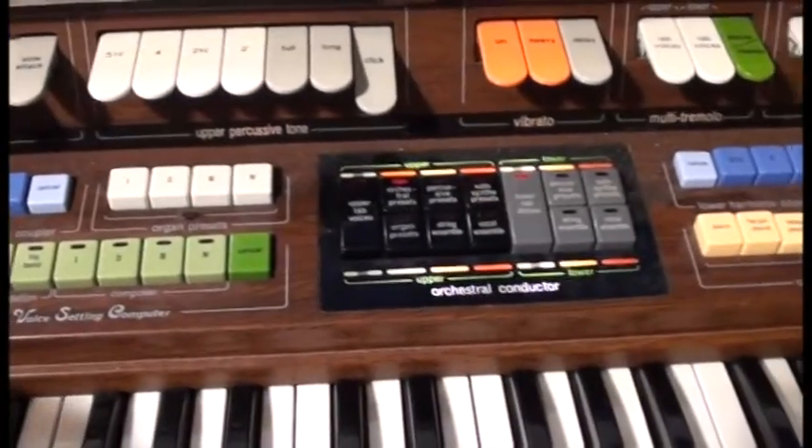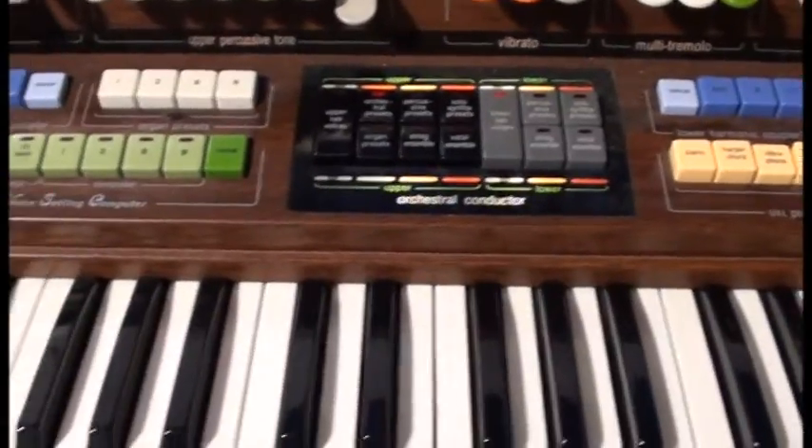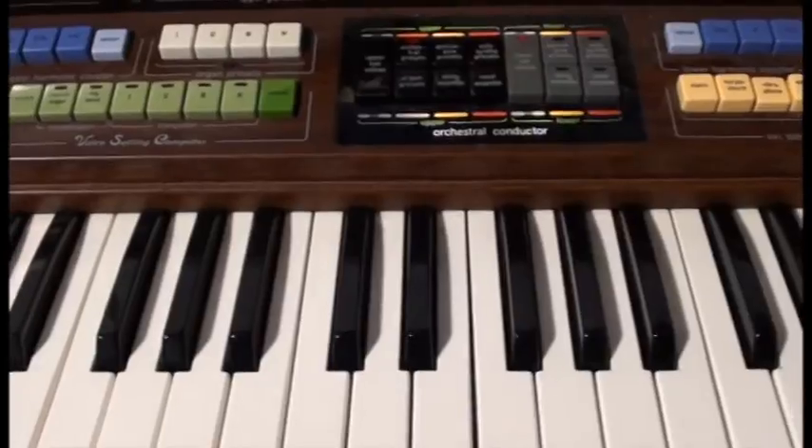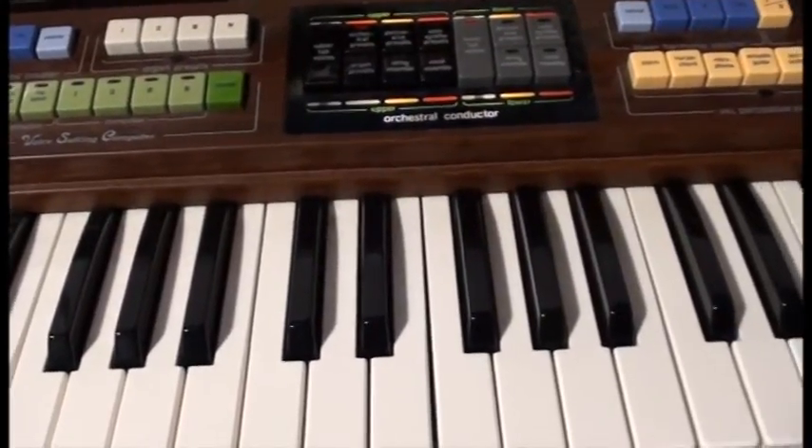The general idea is sometimes you've got to pick a voice to match where you play, or change octaves when you change voices on the keyboard, so it sounds good.